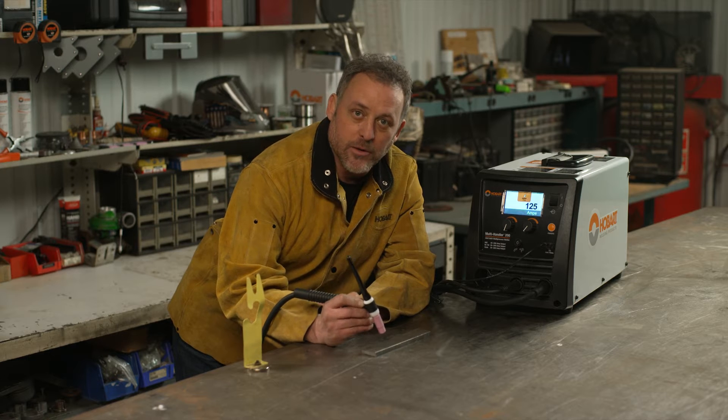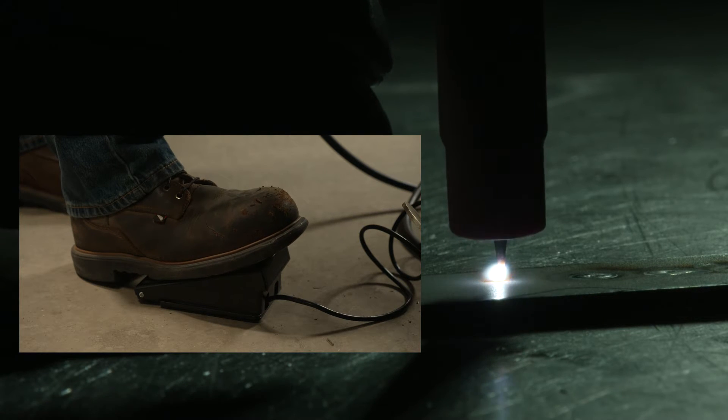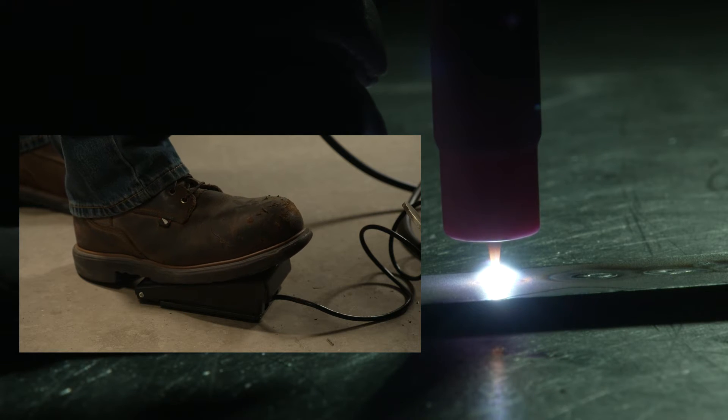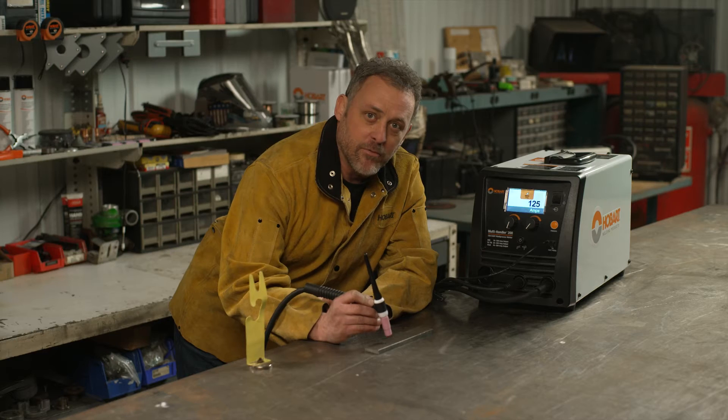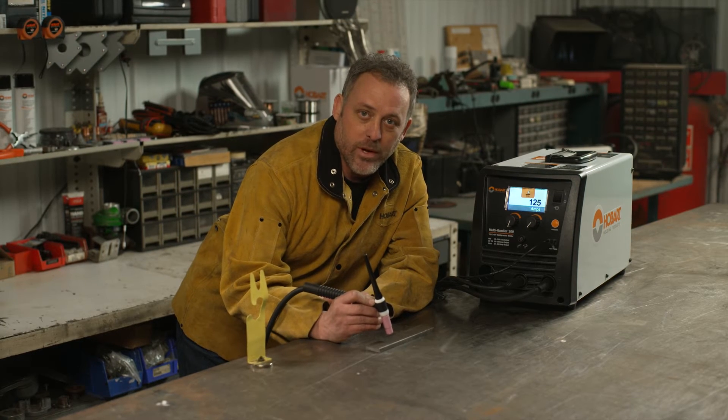With LiftArc remote and using the foot pedal, I'm going to touch the parent material and the arc does not initiate until I step on the pedal. Once I do that I can pull away and I can vary that arc anywhere from one to two amps all the way up to 125.